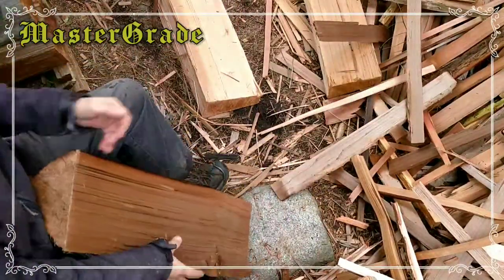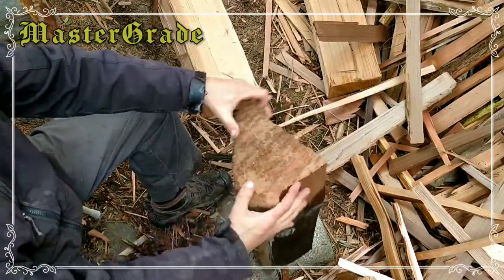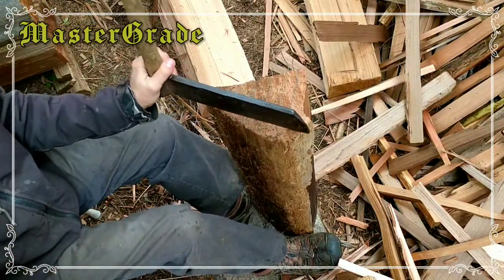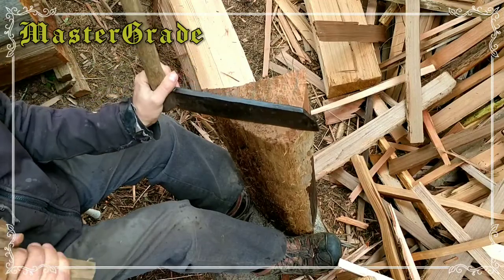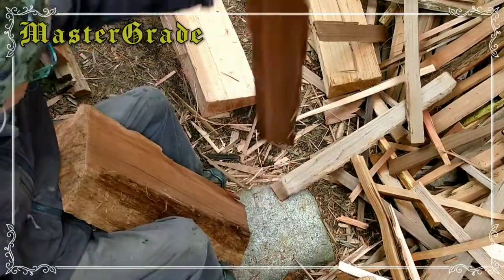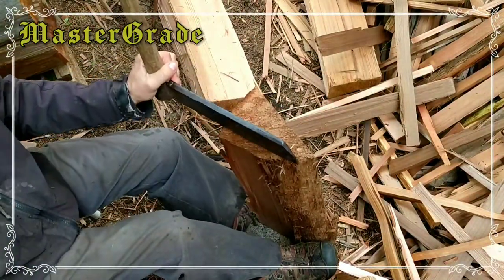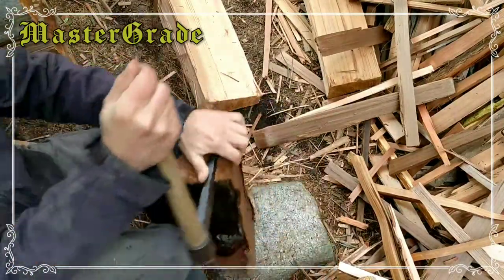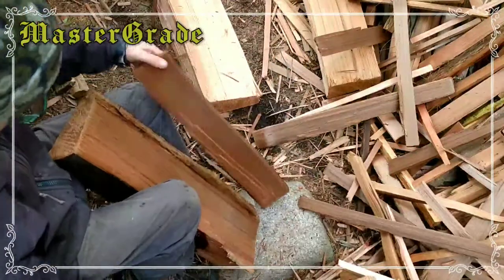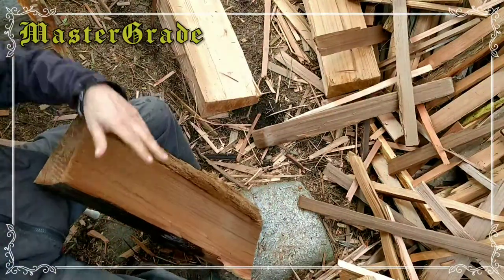Now we're into the other knot down here — you can see it coming out here. I might have to switch to the other side because that's going to be pretty severe. I'm going to angle like this — it seems natural but I'll try to get a couple right here. This one's going to be pretty narrow and it's got a lot of stuff on it. Can this be a shake? It's kind of narrow, but once in a while you need one that narrow — that's how I'd put it.